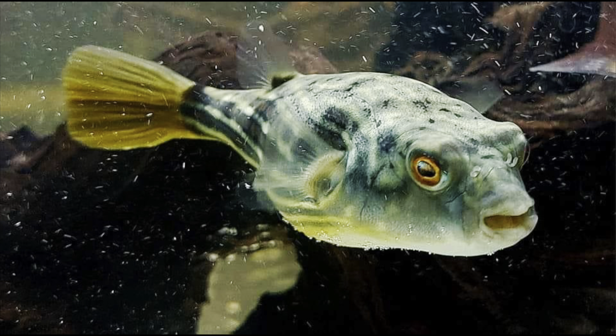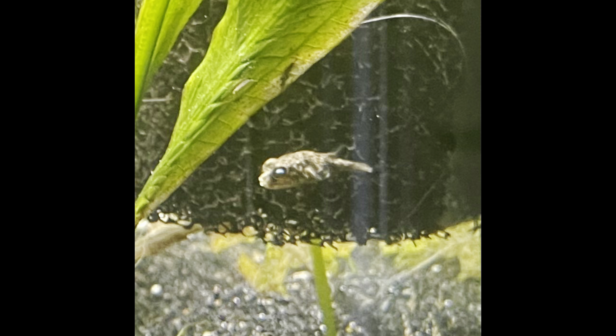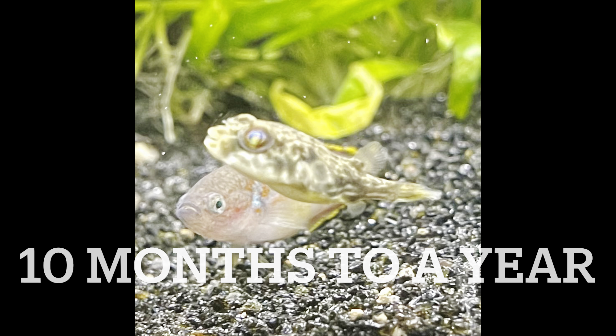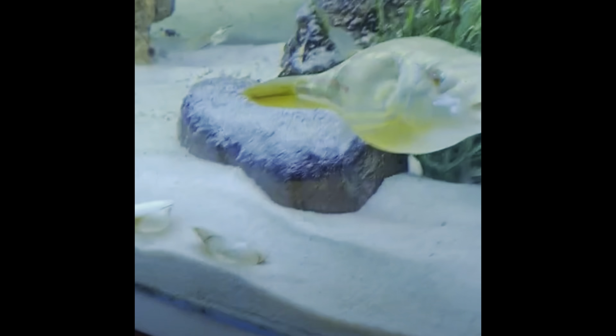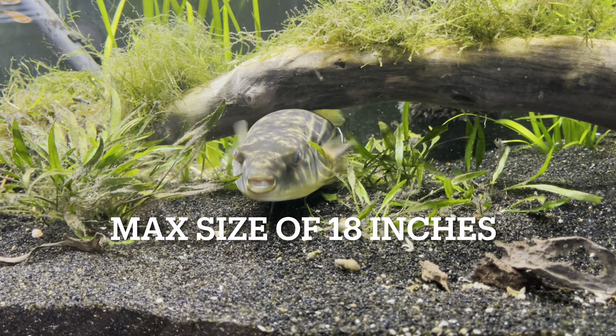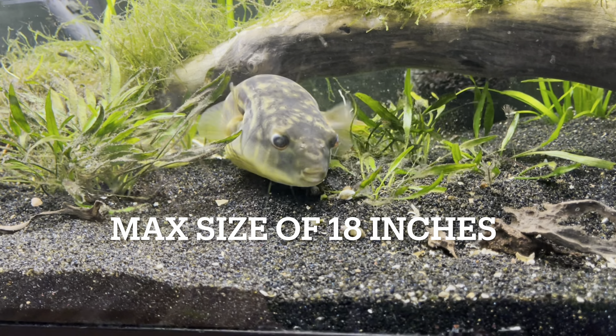If you're looking into the Fahaka Puffer, you should know its growth rate. They grow about one inch per month for the first 10 months to a year, and then they grow the remainder of their size over the following year, reaching a max size of about 18 inches long.